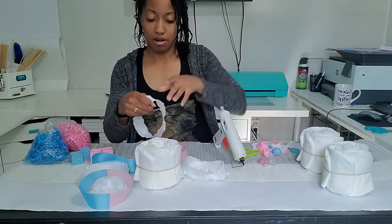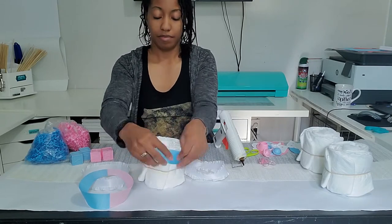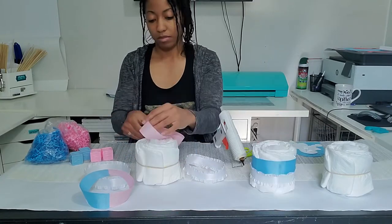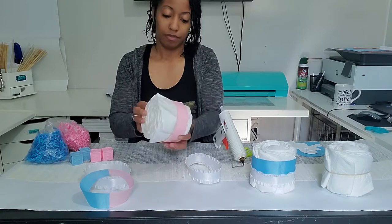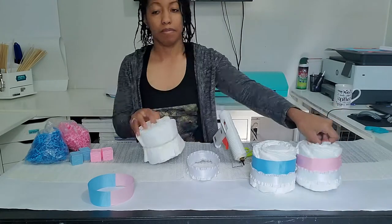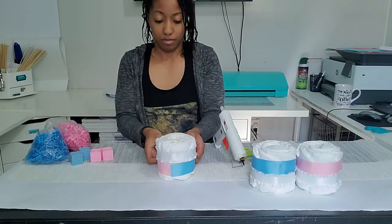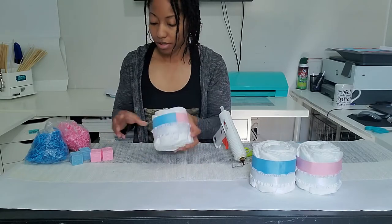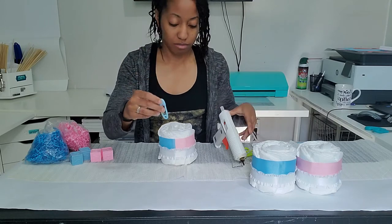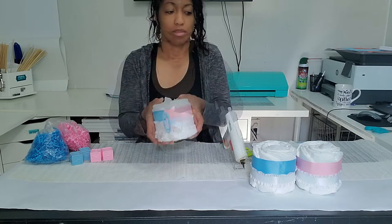I'm going to slide the ribbon over each diaper cake. For the center diaper cake, I'm going to take my little pen — well, it's a plastic toy — and just glue it at the seam right there. That's one done.